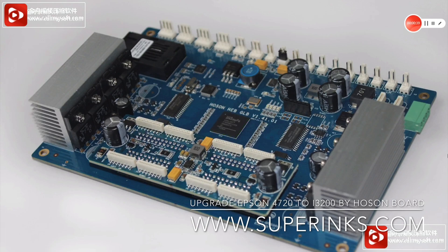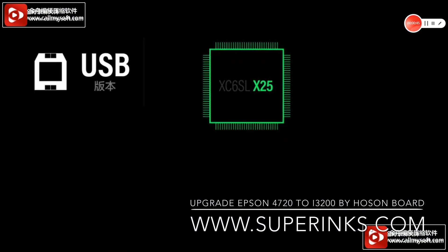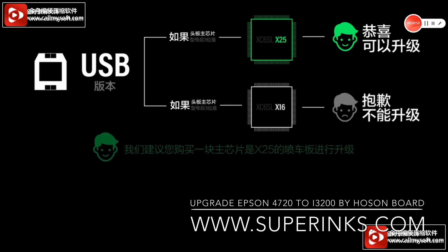For USB version, you have to check the chip version — the main chip version. If the main chip version is X25, then congratulations, you can upgrade. If your main chip version is X16, I'm sorry, you cannot upgrade.